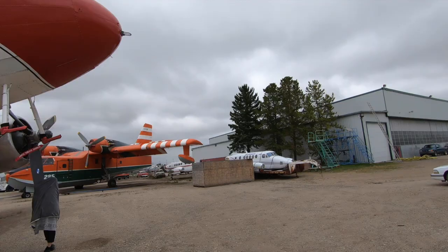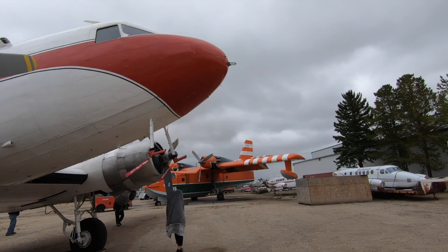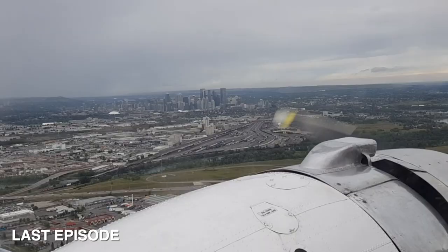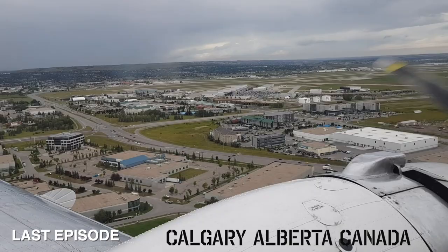Explain to us where we were and the type of flying we did — where did we end up? We left Deventon right after a big thunderstorm went through the day before, so the weather was pretty low. We left Deventon and flew to Calgary and he was practicing scud running with the airplane because we were VFR. As we got closer to Calgary, the weather cleared up a little bit for us.